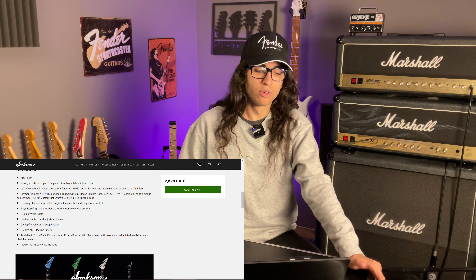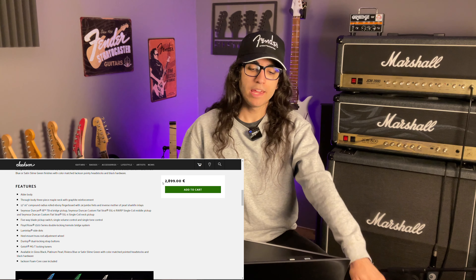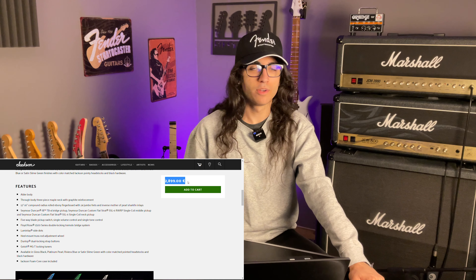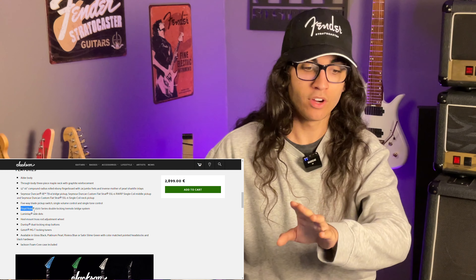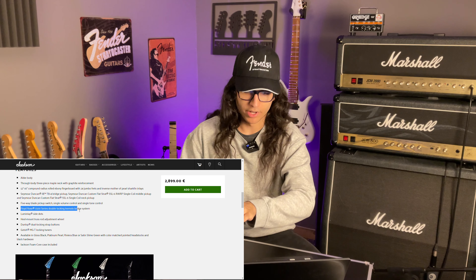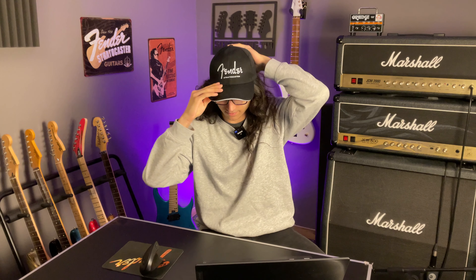It does have a few quite cool features like luminescent side dots on the neck and a spoke wheel truss rod adjuster. But then here comes the kicker — and keep in mind the price tag of 2,900 Euro, or US Dollars, they're the same now. The Floyd Rose... 1500 series double locking tremolo bridge system.